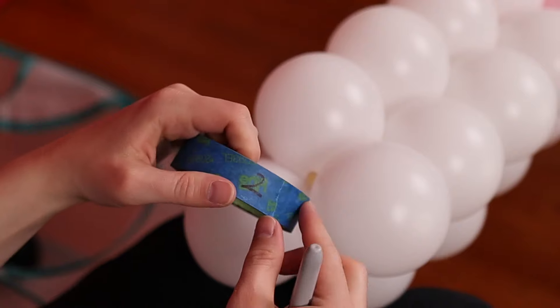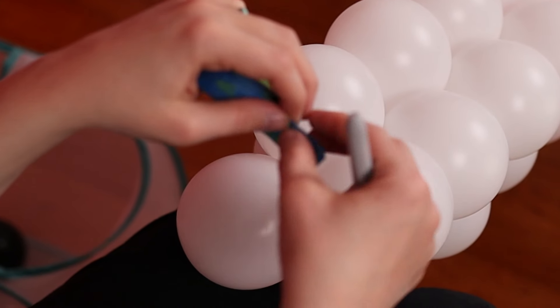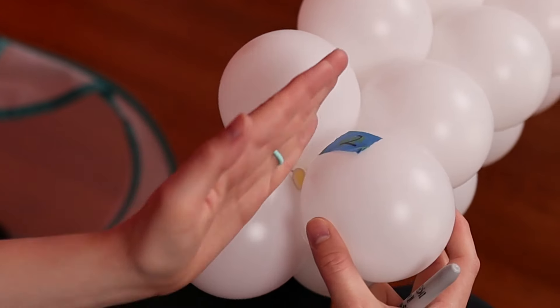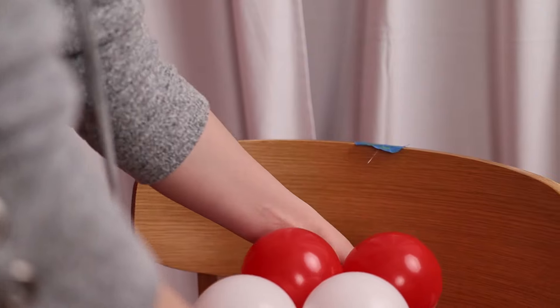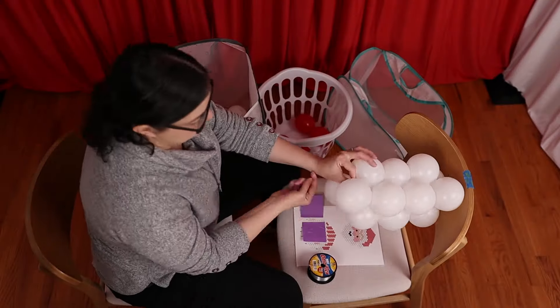I'm going to place this piece of tape between two balloons that are pointing up — that's the side that will have the design visible on it, and I want to make sure I can easily identify it when I go to put all the strings together. Now I can cut the other end of the fishing line free from the chair and set this string aside, then repeat this process for the next string in the pattern.